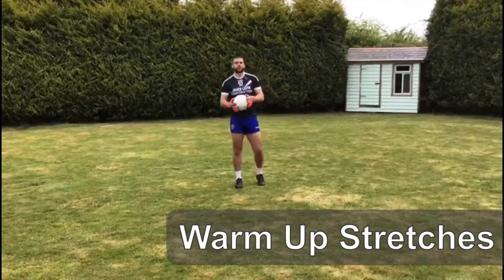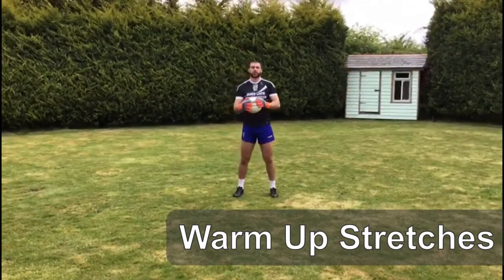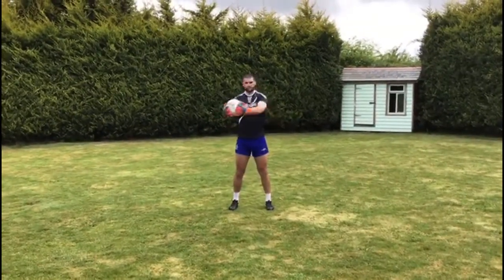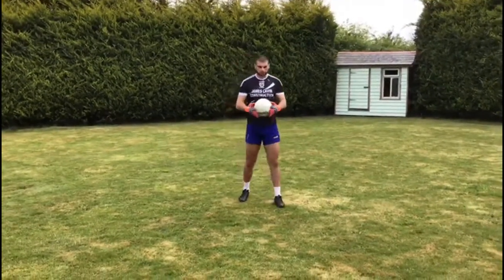So these are just some warm-up stretches — there's going to be three or four in all, and I'll talk you through them as we go. The first one is just for loosening out our back. Just switch the ball with each hand and reach back as far as you can. Do five or six each side — the back will be nice and free when you're doing that.